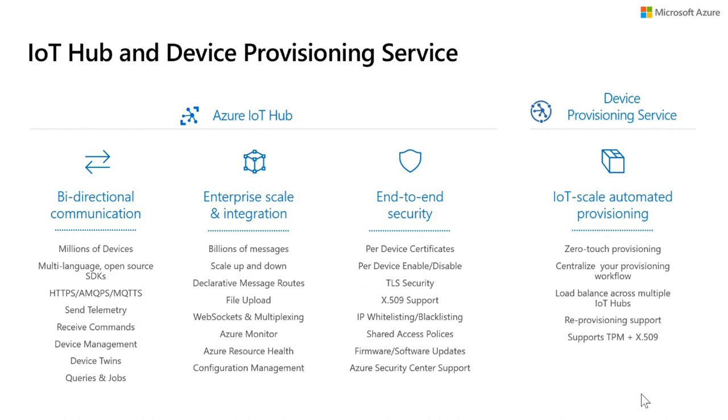We have a helper service for IoT Hub called the device provisioning service — think of this as zero-touch provisioning. You need to be able to register your device, configure it, and get it connected to Azure IoT Hub. Look into device provisioning service especially if you're connecting thousands or millions of devices and want to do that quickly in a zero-touch provisioning way.